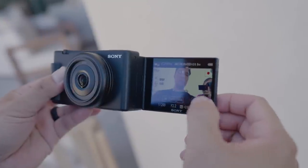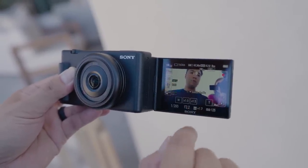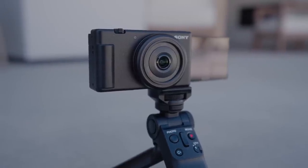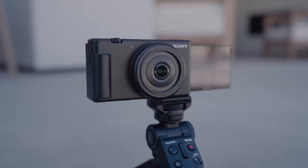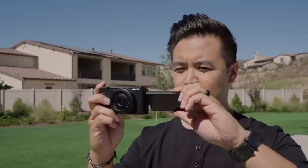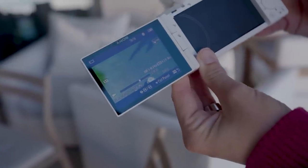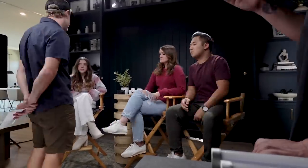But with the ZV-1F there are new additions which make this camera really ideal for all types of content creators. Features like shot mark, which allows you to add shot marks to your clips and export your favorite parts directly to your smartphone in 15, 30, or 60 second increments. There's also a self-timer countdown for video recording, a slow-mo function, and a hyperlapse function to shoot smooth video at speeds five times slower or up to 60 times faster.